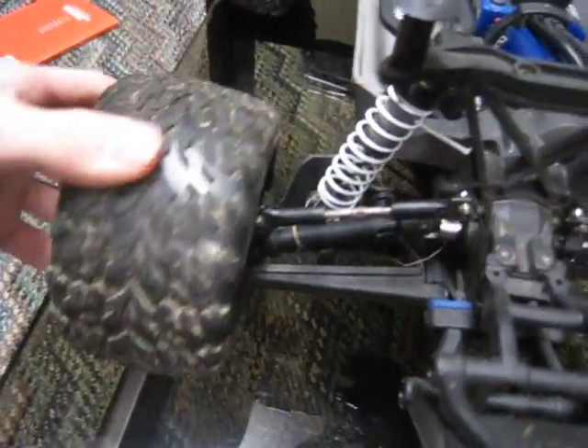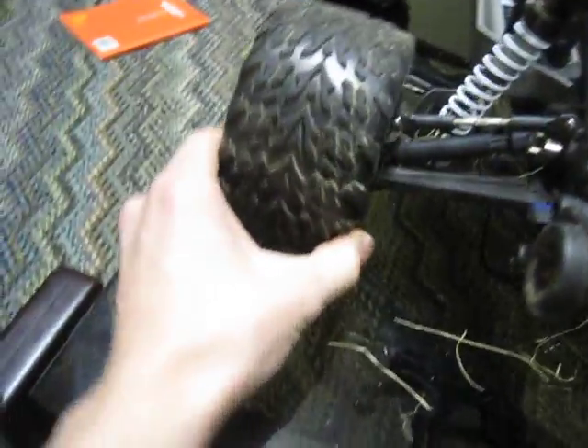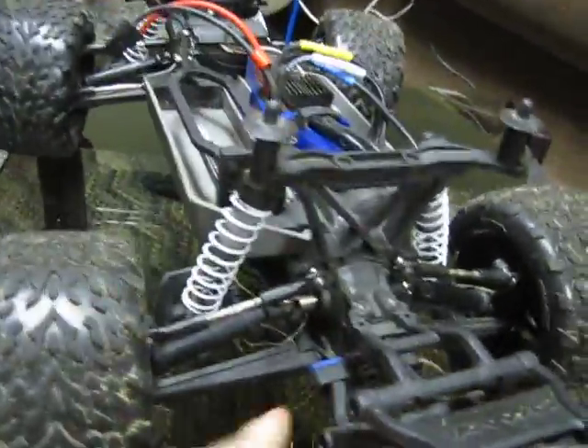One issue with the back tires: when you floor it, the force kind of unscrews the wheel screws, making the tires wobbly. If you're doing speed runs on pavement and you don't tighten them constantly, the truck will start wobbling back and forth and you'll probably lose control or flip.